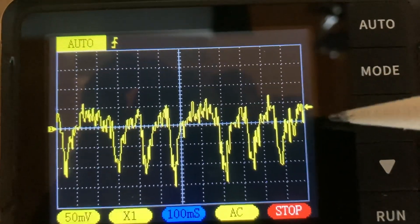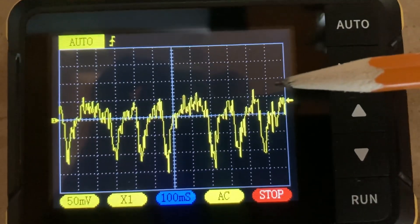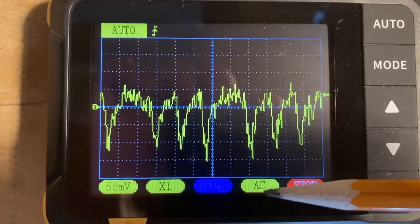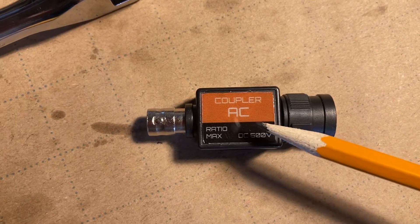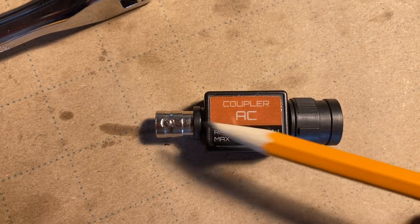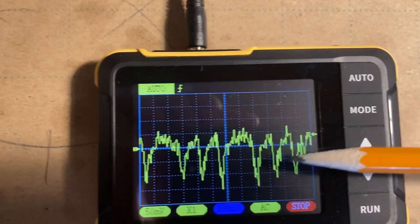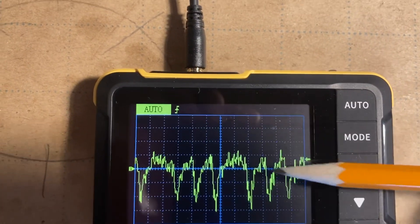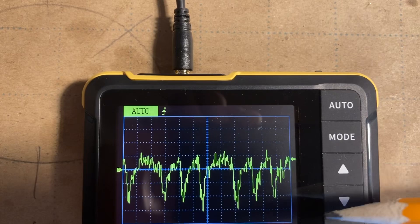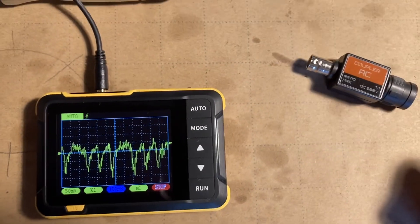One other thing: in the event your scope doesn't have an AC coupling mode, you can get a physical AC coupler and put it in line with the BNC connector. Basically it blocks the DC component coming through, and you'll effectively have an AC coupled trace — it only looks at the variations and ignores the DC component in the signal.